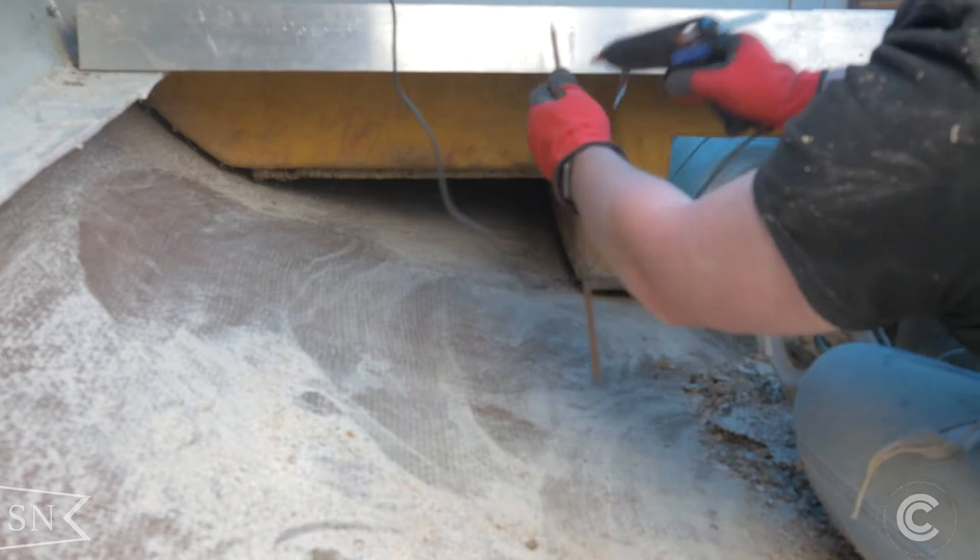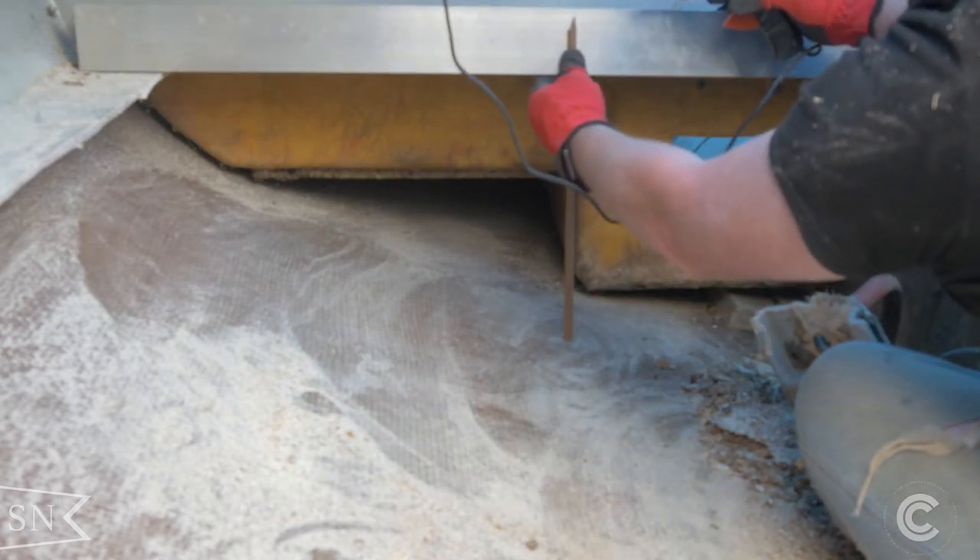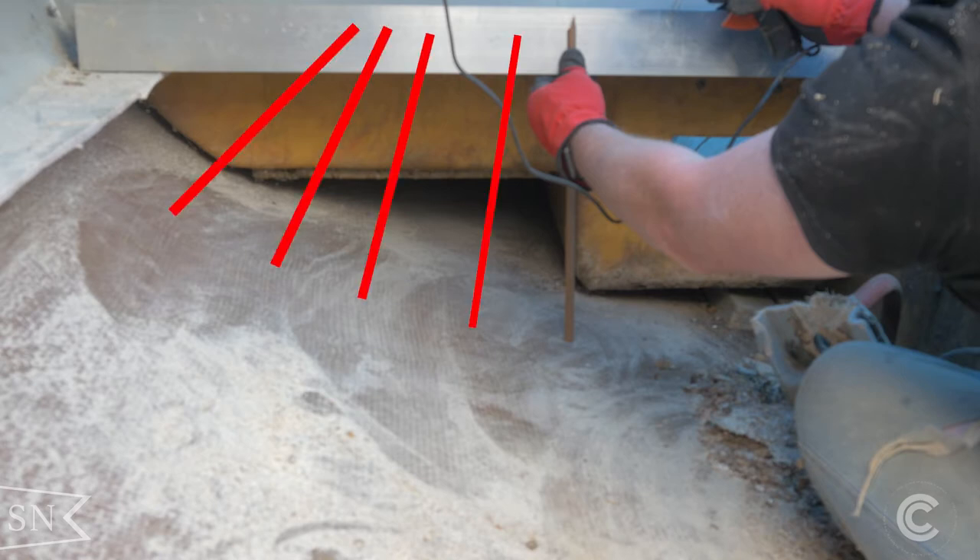The next thing to do was to cut some forms that would fit along the bottom of the hull and support the new cockpit sole. There's only one way I know of to measure the bottom of a hull curve — you just take several small pieces of wood, adhere them to a straight edge, and it gives you a perfect form of the bottom. You can then transpose that curve to a piece of wood and get a perfect match every single time.